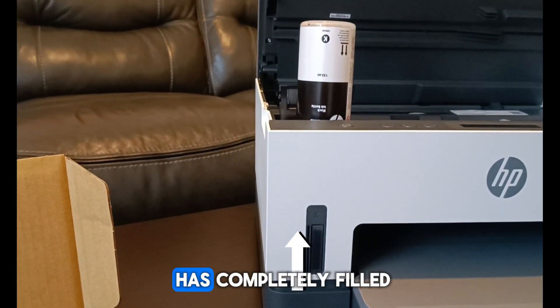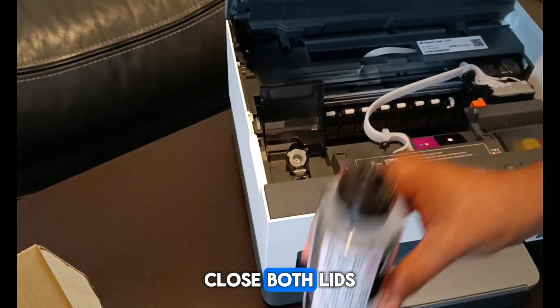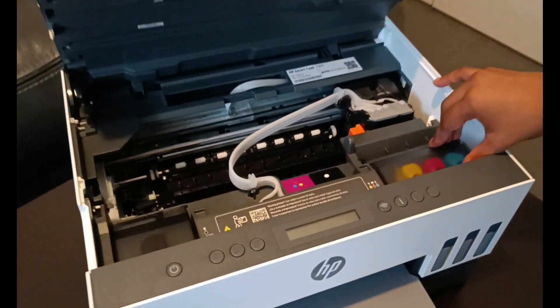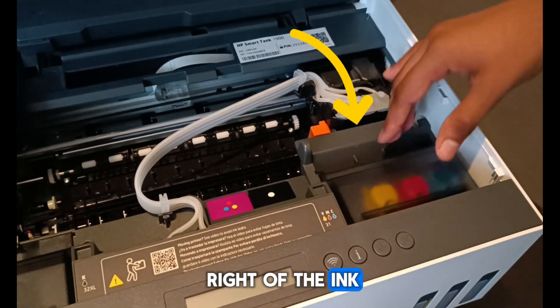After the black ink has completely filled, close both lids. Now start to open the color ink tank, located at the bottom right of the ink access compartment.